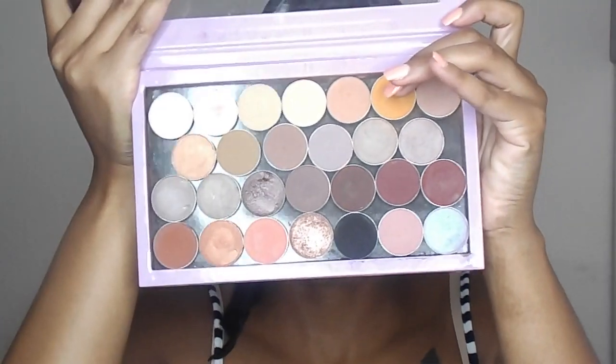Now I'm going back in with Makeup Geek Chickadee to intensify that orange a bit more. This time I'm taking a smaller blending brush than I did the first time, just so I can pack on a little bit more color.